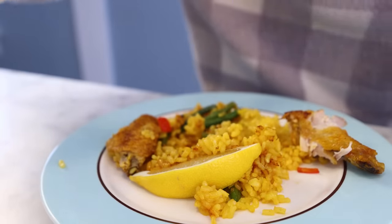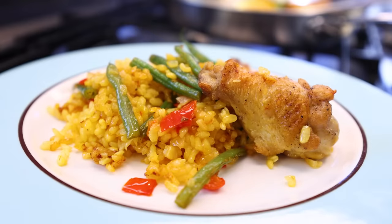And one more time, I know this is not traditional paella. Nobody in Spain needs to lose their mind about this.